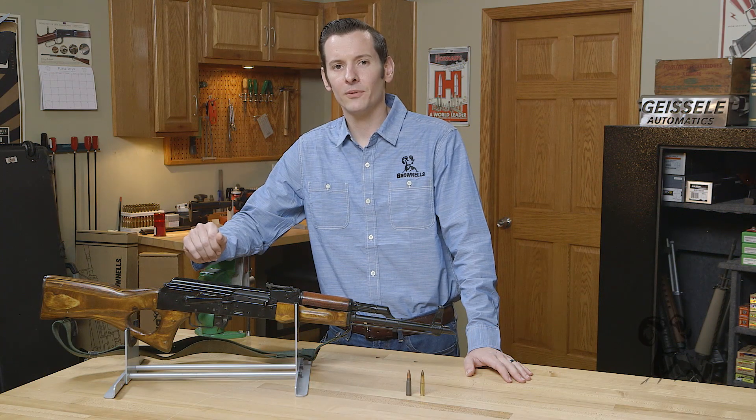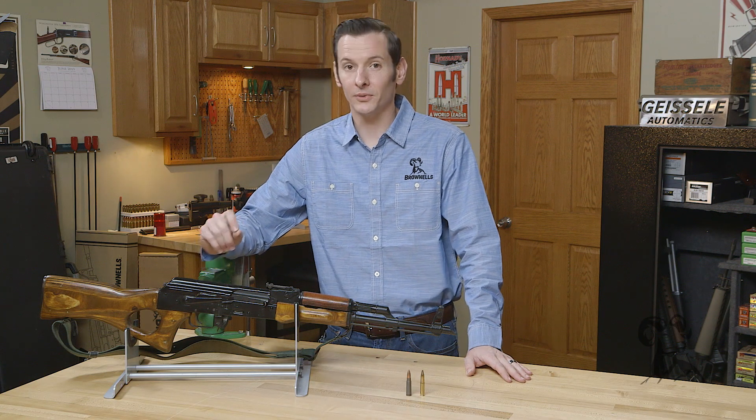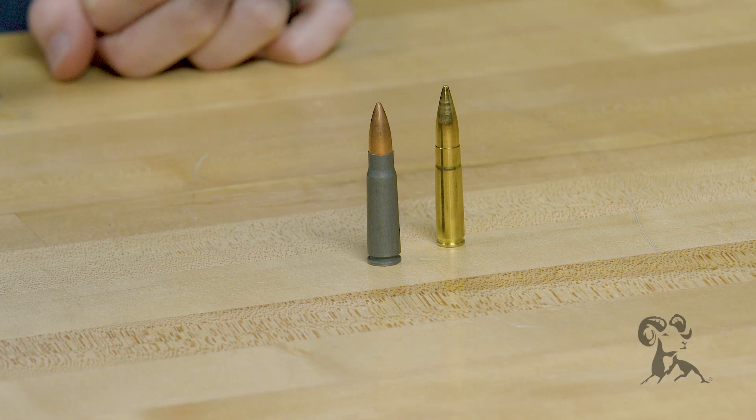Hi, Caleb with Brownells here. Today we're going to be doing a caliber comparison between two popular calibers. Here in front of me I have the 300 Blackout and the 7.62x39.